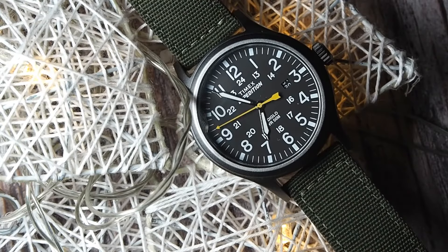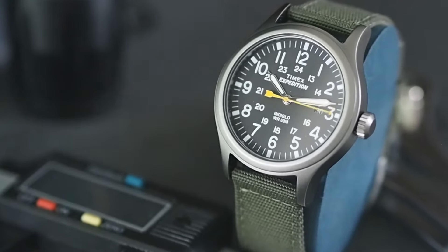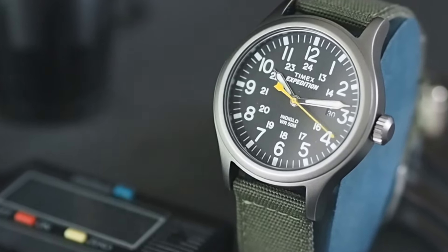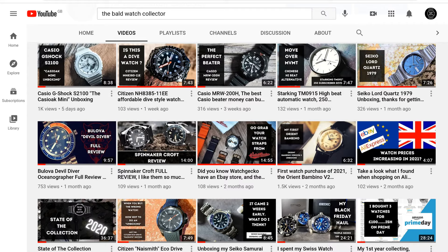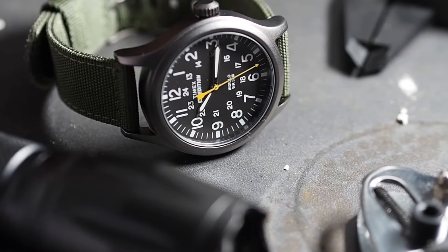I bought this along with two other watches to show what bargains can be had on the sale — and I just like buying watches, so I didn't need any other reason. This is in fact my first field watch, so let's find out if it's a hit or a miss. If you'd like to follow my watch collecting journey and see what I buy, what I hate, and what I rate, please subscribe.